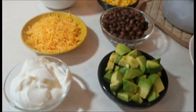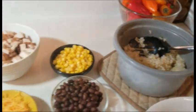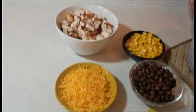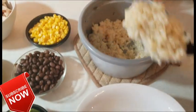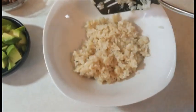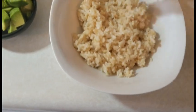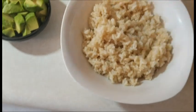All the ingredients for the salad are all ready to go. Got our rice, corn, beans, avocado, sour cream, cheese, and chicken. I'm going to set it in this bowl right here — first of all our rice. Put that right in there on the bottom. I'm gonna add a little more rice to this just to fill it up to the top a little more. Then we put our toppings on. Get our chicken.